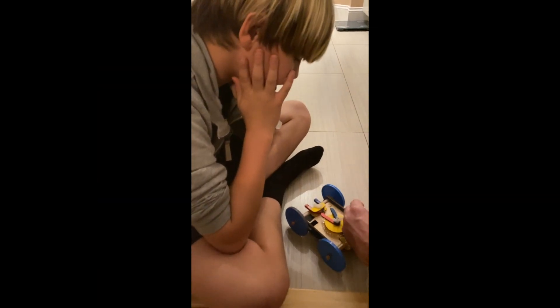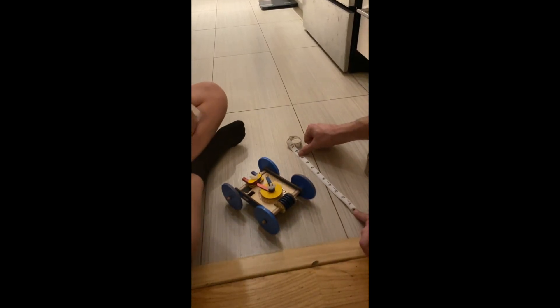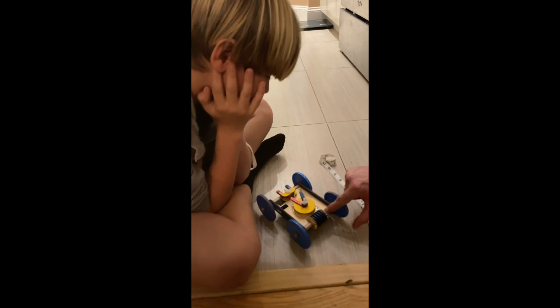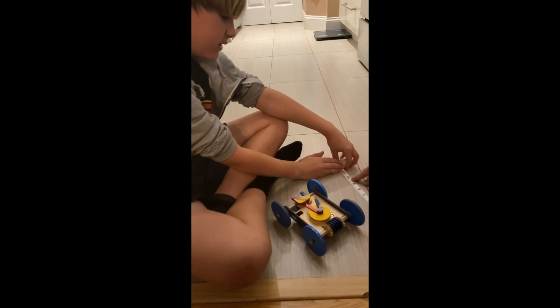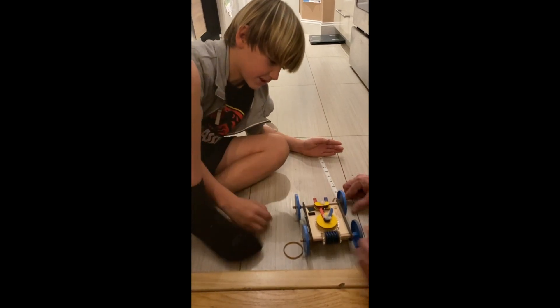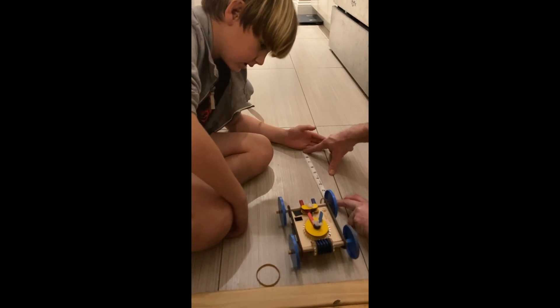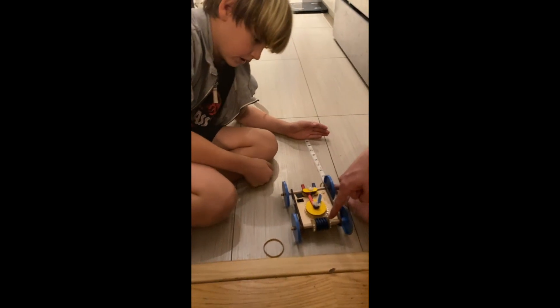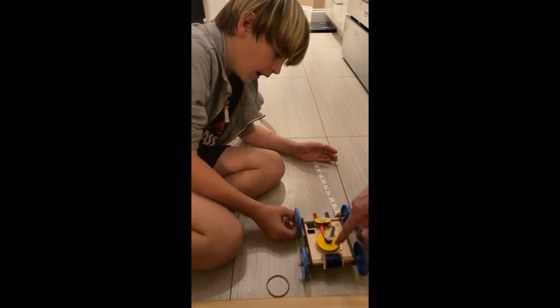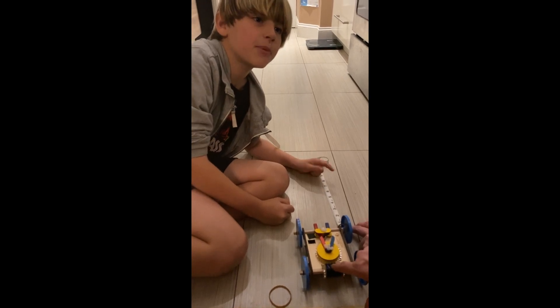Let's measure how big the wheel is — around the wheel that's nine inches. So if we flatten that out, that is this far for each time one of these turns. So it goes nine inches, nine inches, nine inches. So if this back little one turns one time, the car should go nine inches.